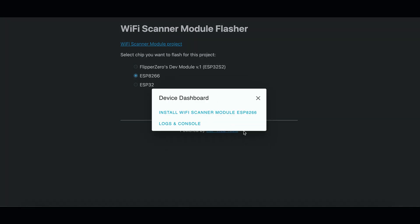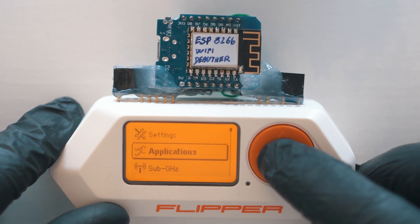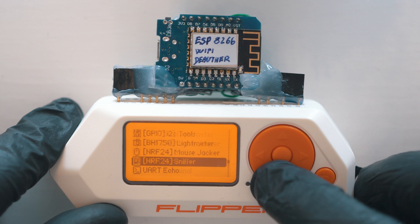Once all done, disconnect, go to Applications, GPIO, and all the way down to Wi-Fi scanner.